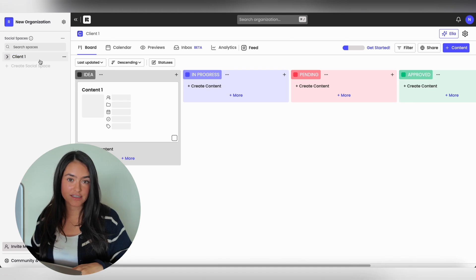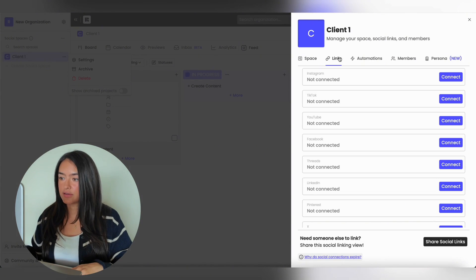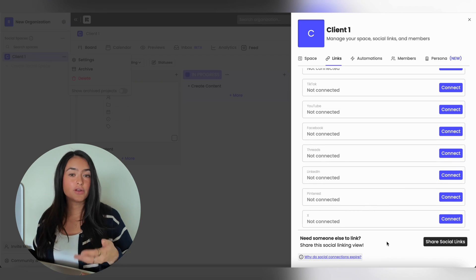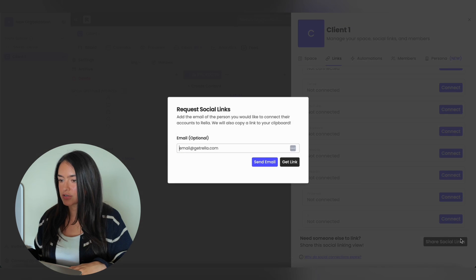Now that you've created your account, I'm going to show you how to connect all of your clients. Each social space is going to have access to its own social media accounts. Go into your social space, click the three dots, go to Settings, and go to Links. Here you'll be prompted to connect all of your accounts. If you don't have the password and your clients need to connect their own accounts, just hit Share Social Links.